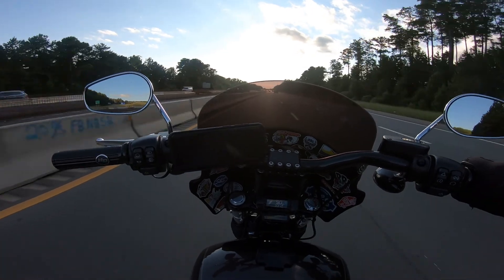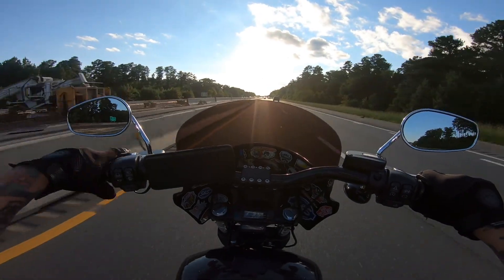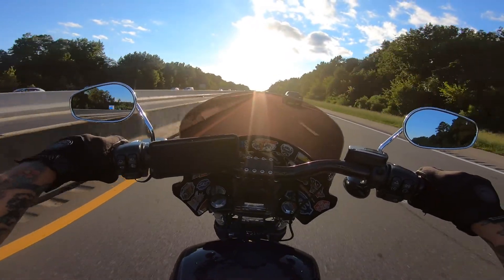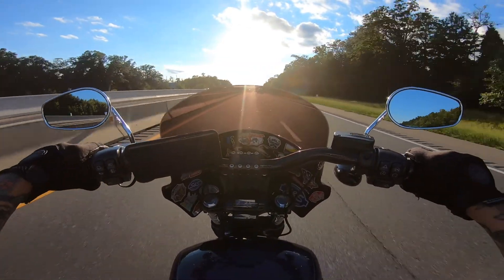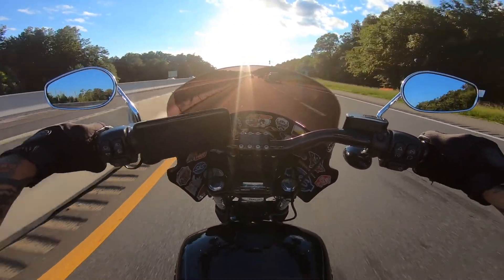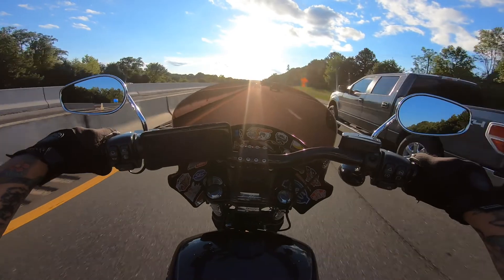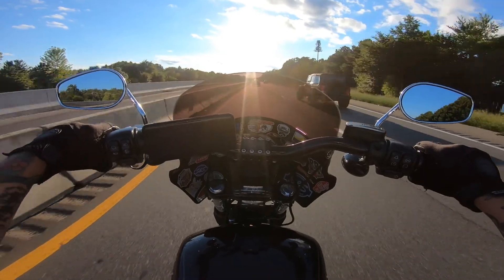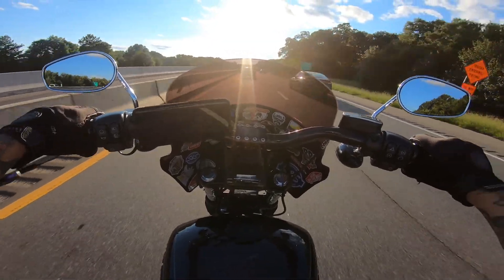I gotta buckle my helmet strap — it keeps slapping my helmet and making a noise. It feels so good to ride. Go like three or four days without riding and it feels like the whole world is just falling down on top of your shoulders. Before, my body would be swinging around, being thrown around by the air, and it is not hitting my body at all anymore. With this helmet, the air just comes up right over my helmet.